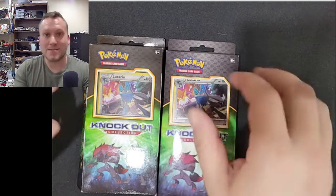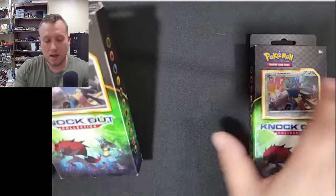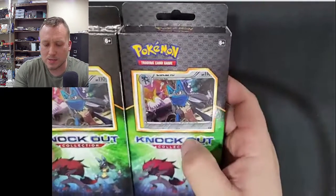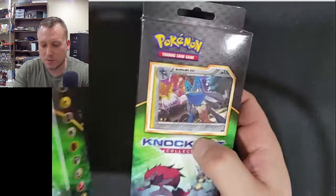What up guys, welcome to the channel. Today I wanted to go over these knockout boxes that I found at Rite Aid. My first knockout box I found probably two years ago at Rite Aid, and they've been popping up recently. So I kind of wanted to give you guys a heads up on how to tell which generation it is.